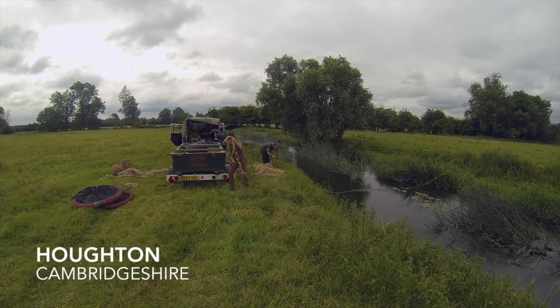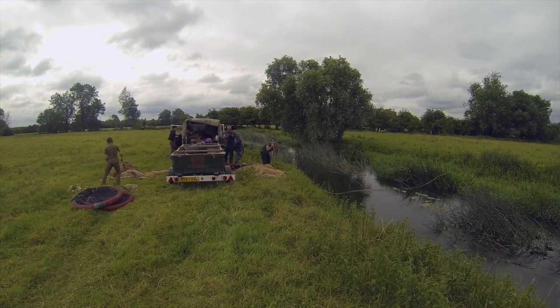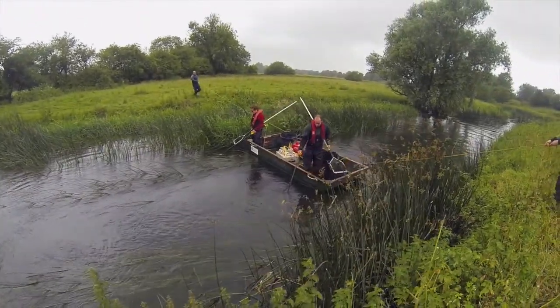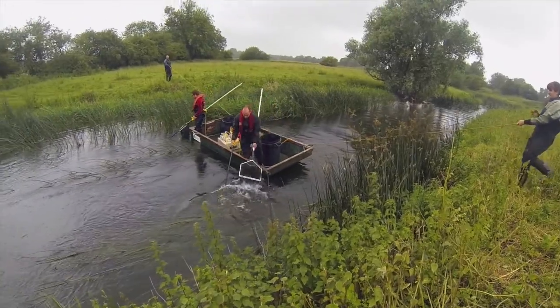This short video demonstrates electrofishing, a frequently used method for determining abundance and diversity of fish. Any fish within range are temporarily stunned by an electrical current, allowing them to be netted and recorded.